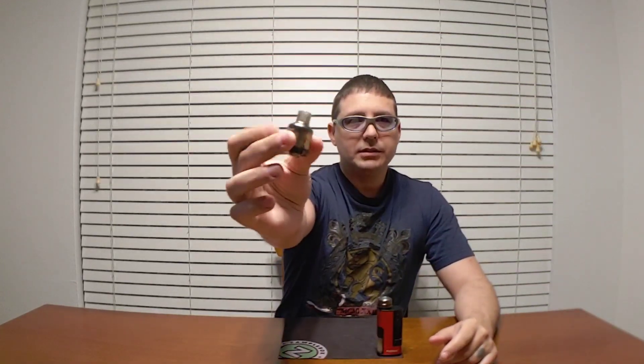Another thing: this drip tip looks nice and works great, but it always has condensation in it. When it's not in use and it's clean, it looks great — but if you're sitting around puffing on it, the condensation makes it look dirty. It is removable, so you can swap in another drip tip if you don't want that dirty look, but if you don't mind it, it works fine.